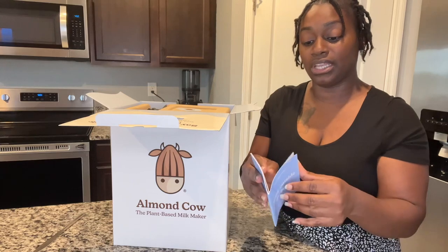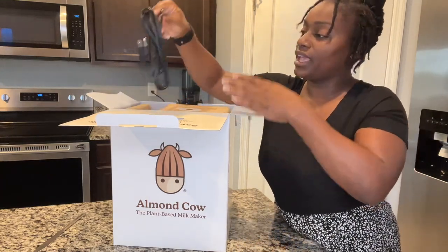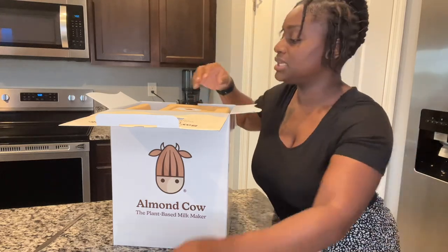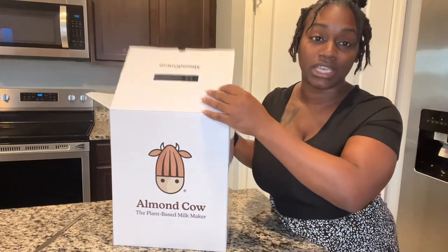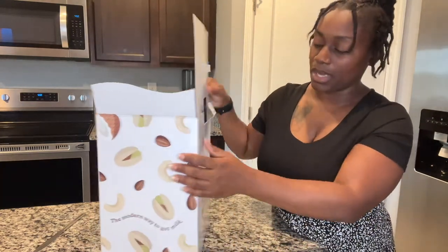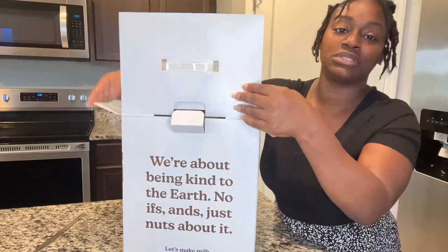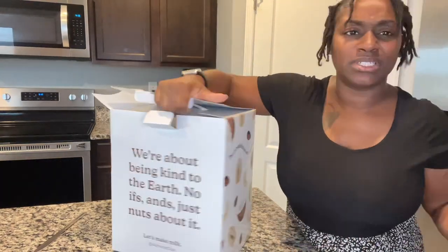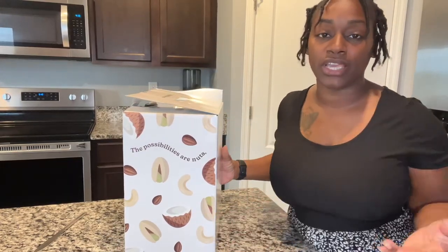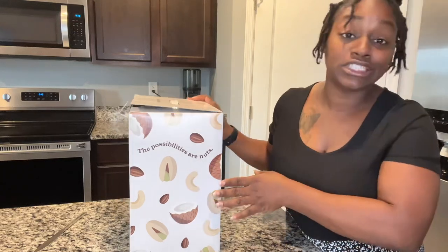The booklet also shows you how to clean the machine — maintenance and cleaning is on page 16, very important. Then there's the power plug. I love the colors and design of the box — it has lots of nuts and seeds on it. The back says 'We're about being kind to the earth — no ifs, ands, just nuts about it.' It also says 'The possibilities are nuts' and 'The modern way to get milk.'